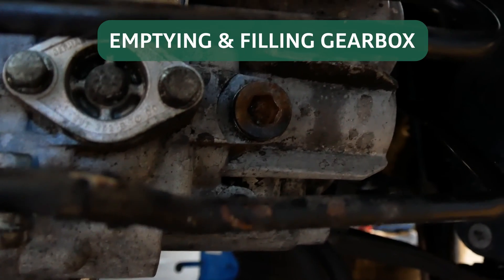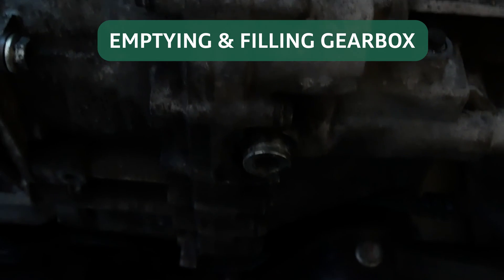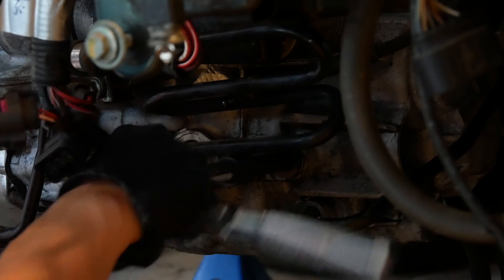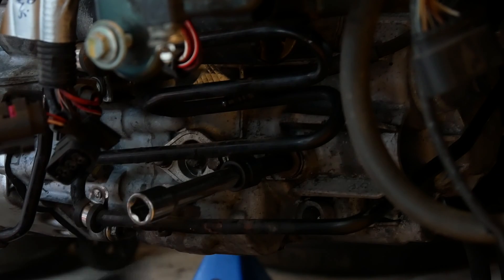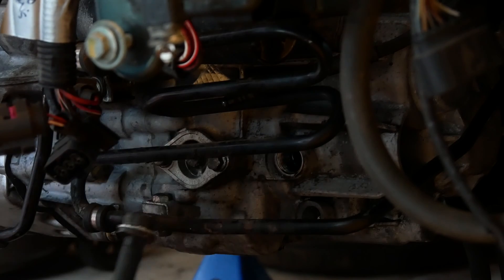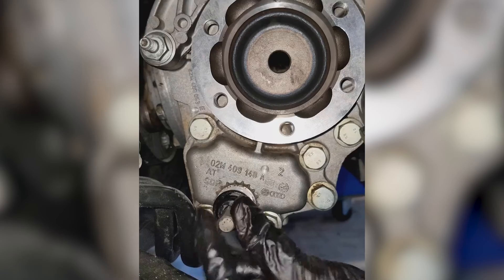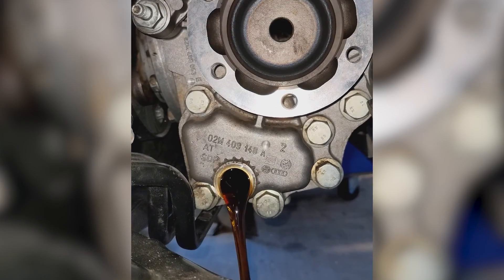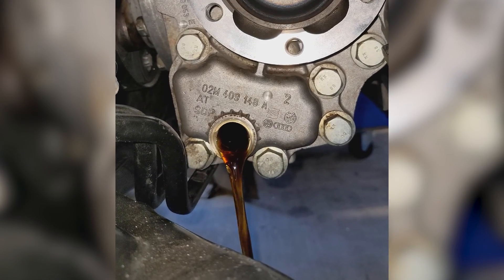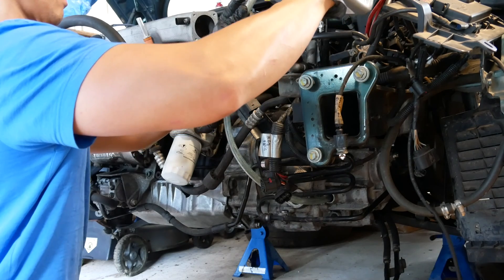Before removing the gearbox drain plug it's important to ensure you can remove the gearbox fill plug, so crack that first and then go ahead and drain the oil. You also want to drain the oil at the bevel box. I ended up using just under three bottles of GL4 gearbox oil, which comes in handy containers with a spout. I was able to poke a large diameter air tube into the filler hole and pour the oil directly into the tubing. Once you see a steady stream of oil coming out of the filler hole, quickly remove the tube and replace the plug.